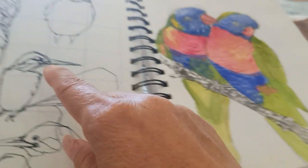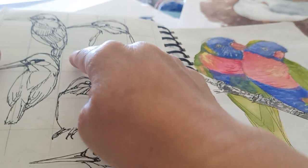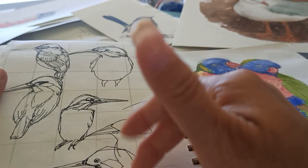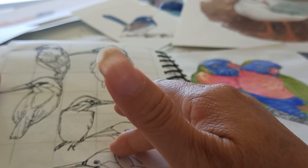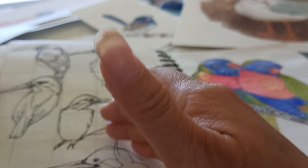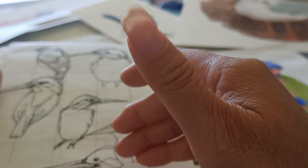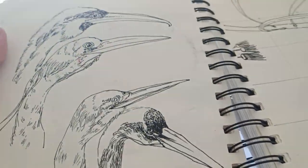Sometimes at the very beginning I draw squares to help me understand proportions and make the drawing more correct, because otherwise I get an illusion. Here is also a head practice.